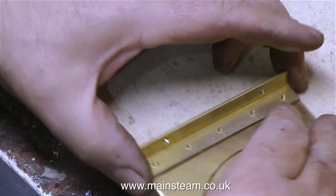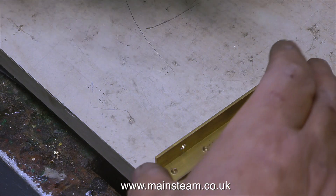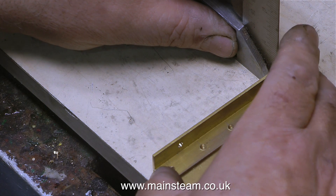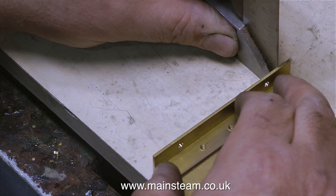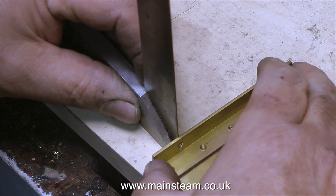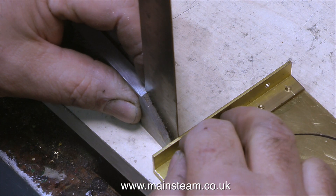In exactly the same way as I did with the first side plate, I make sure that the piece of brass angle is perfectly level with the bottom of the side plate, using this square. The Loctite 603 doesn't grab immediately, so you get a little bit of time to move things around and get them in line.